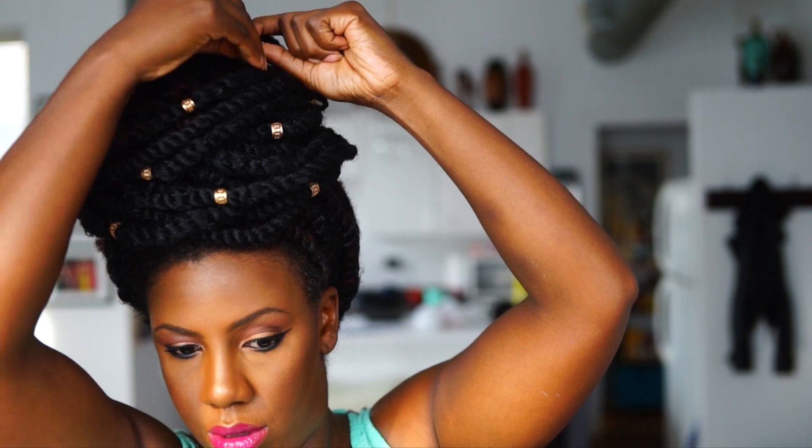And this is my result. I just add some lock jewelry in the front, and that's pretty much it.